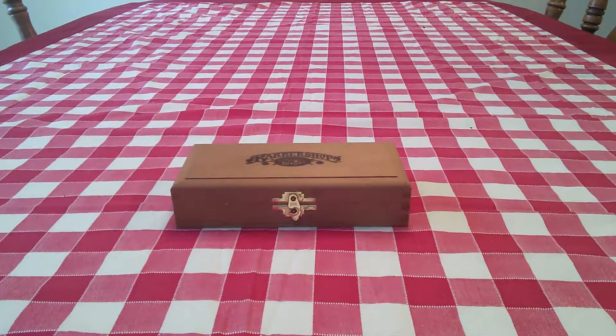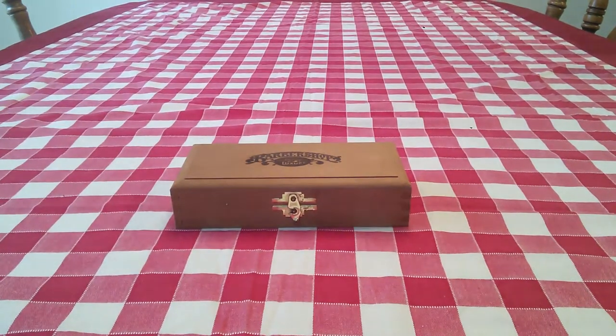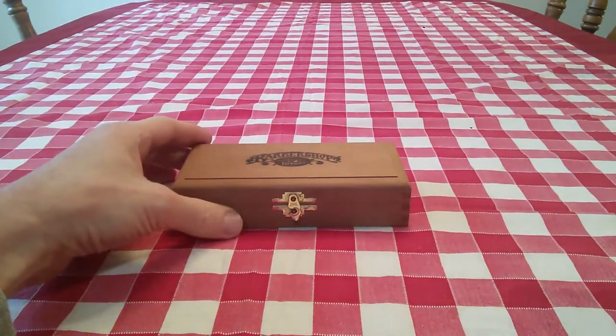Hi YouTubers and wet shavers everywhere. It's Mark with The Shave Stop at georgetoon.com. I'm back with another video and I wanted to show you what I came across as I was going through my late father's things.